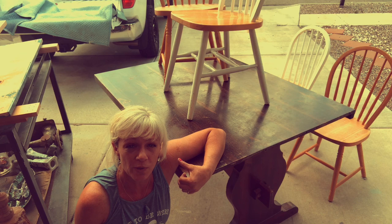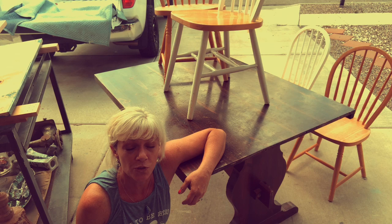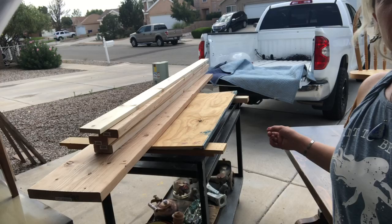Hey guys, it's Melanie from Vintage Makeovers with Melanie. In the last video I picked up this table set and chairs — today we're gonna turn this into something pretty cool that we can sell at my store, and we're gonna build a bench for it, so hang out with me and we're gonna get this going.